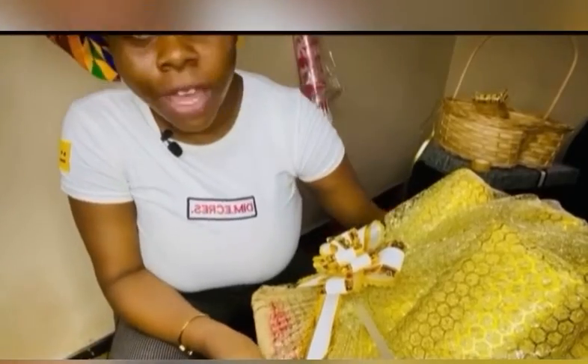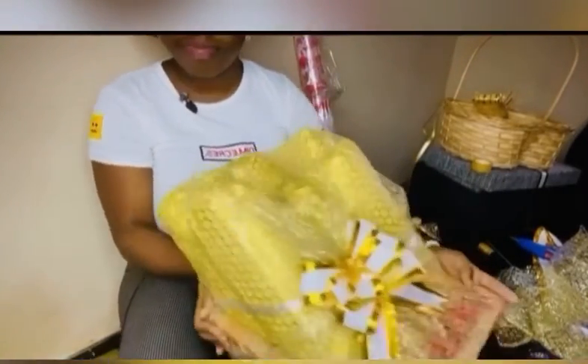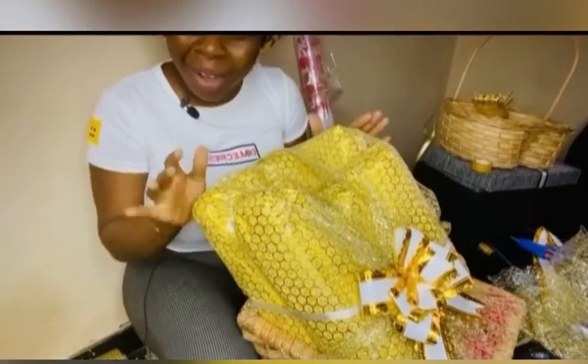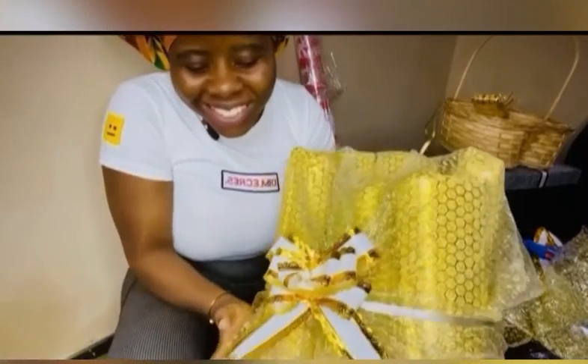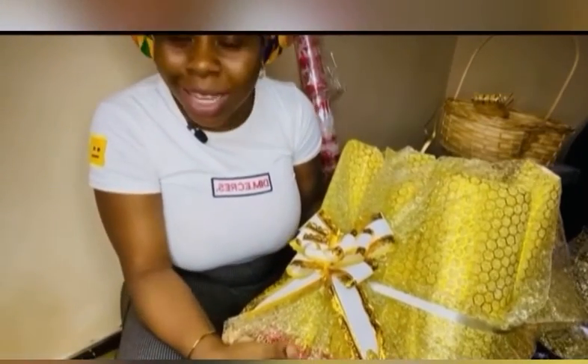And the results of it all — neatly wrapped! You can try it at home too if a family member is getting married, or you can use it as a business. Stay tuned and subscribe to my YouTube channel.